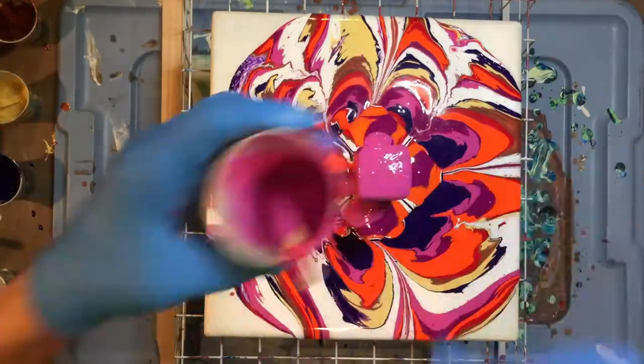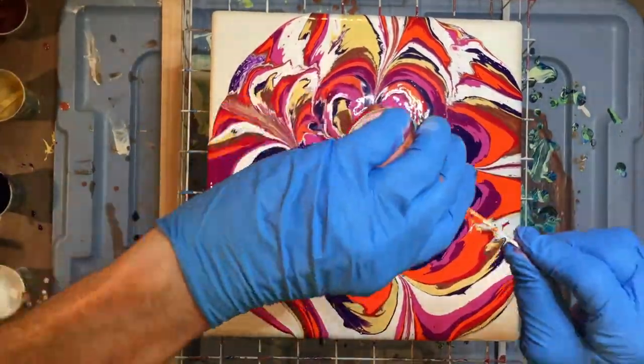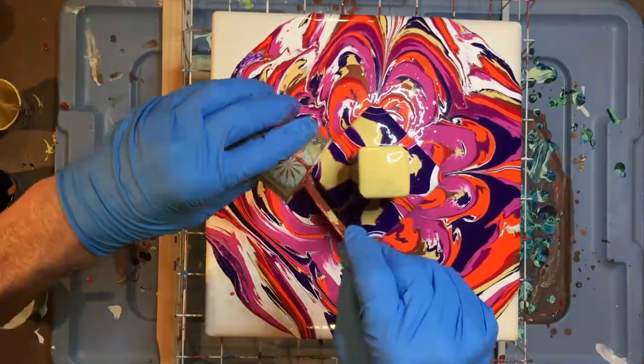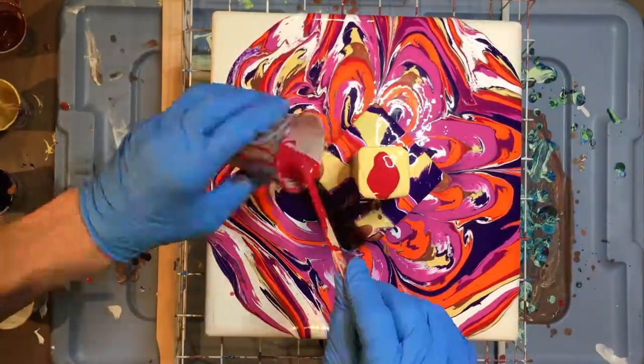Look at all the white that there is. I know some of this is just going to flow off, but the white is a denser paint, and so it tends to sink to the bottom when you layer it out.